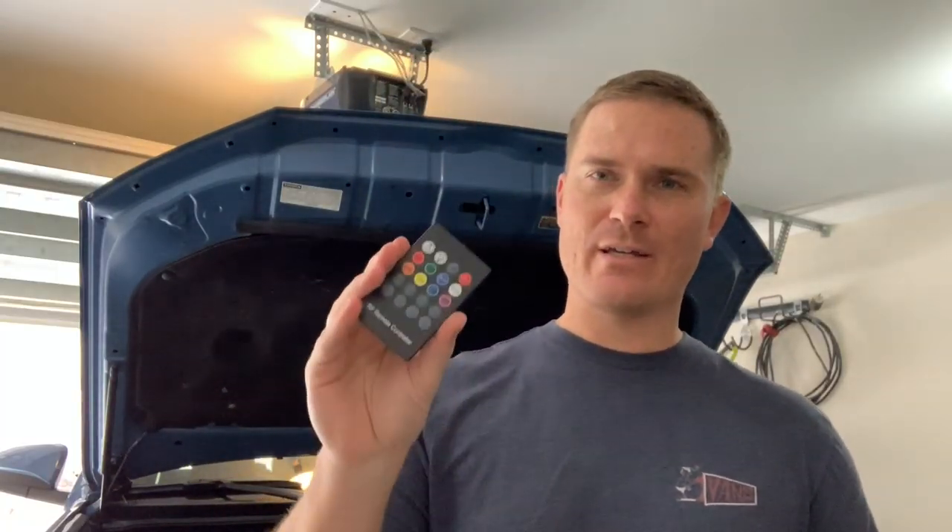Pretty cool product — thanks Auxbeam for sending it out. You can get it with the RGB controller or just regular white light, and it can be used for truck beds, engine bays, inside the car, cargo areas, or even garage lighting if you plug it into an AC outlet. I'll leave everything in the description including discount codes. It is on Amazon so you can get it fairly quickly. If you like this video, give it a thumbs up, subscribe for more Toyota and 4Runner stuff, and I'll catch you in the next one.